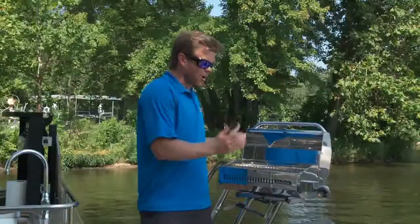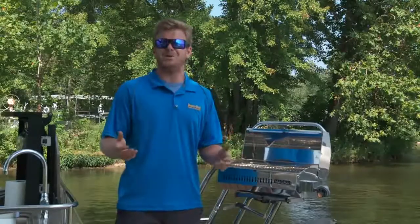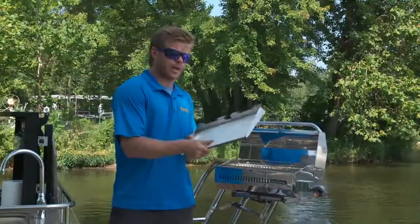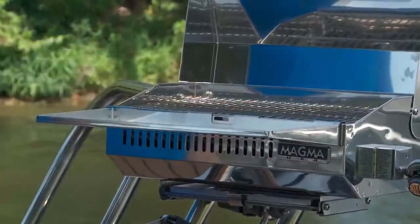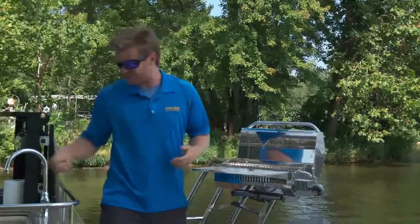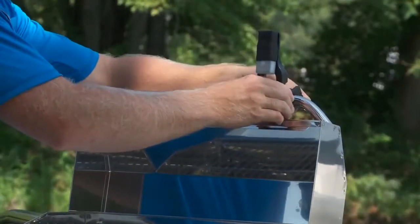Something I love about all Magma products is the ability to accessorize and really expand your grilling horizons. One of my favorite features is the removable serving tray with the built-in cutting board — watch how easily that snaps on. And when you're grilling on those fall days and the sun goes down a little sooner, you can always install the snap-in LED light.